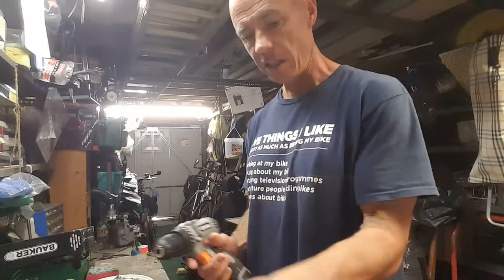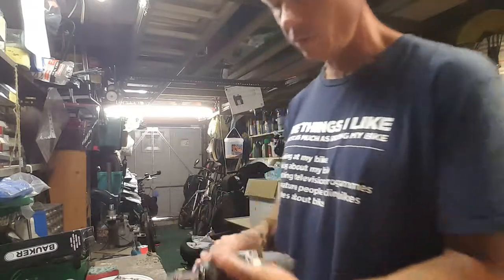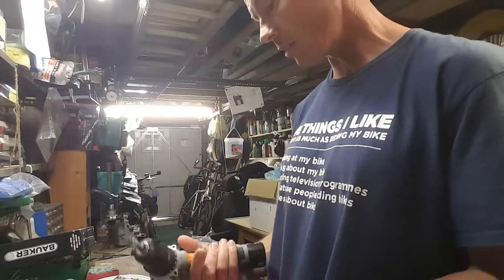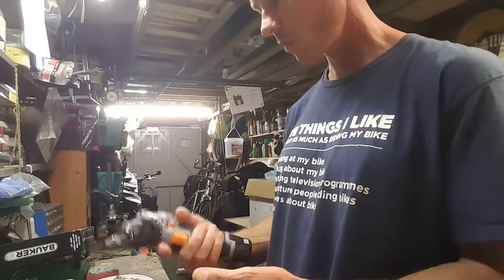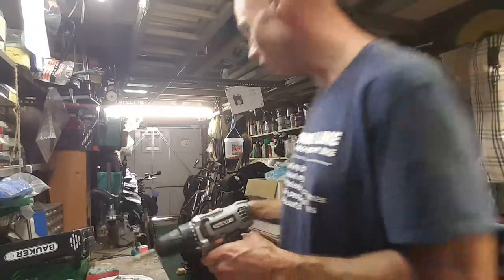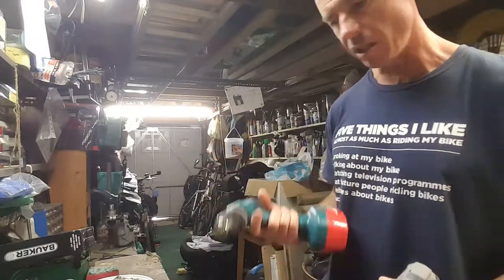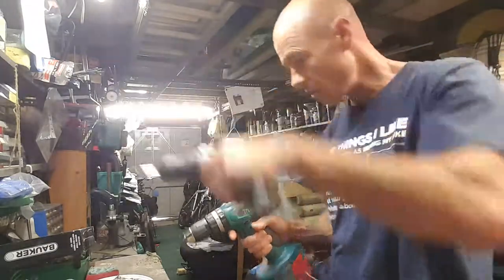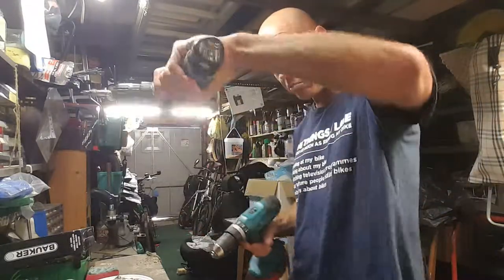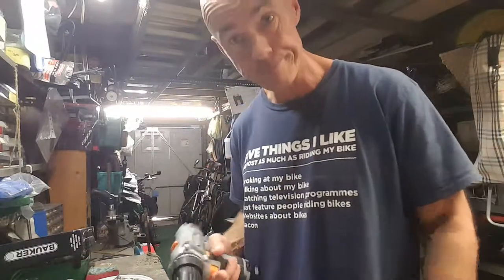It's got a really easy chuck to take out and replace. I'm really happy with it. It's pretty light — I've got this other Makita one that's all right, but after ages, and getting into smaller spaces, this one's smaller so it's easier. See ya.